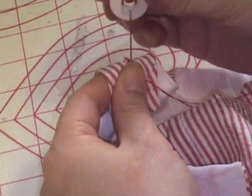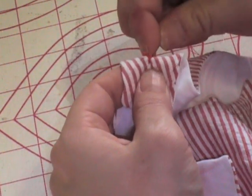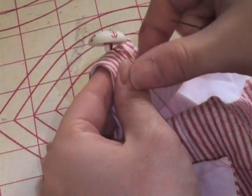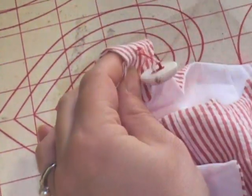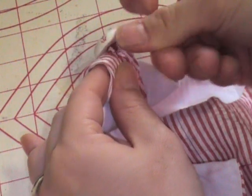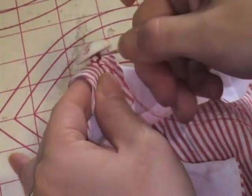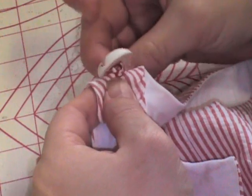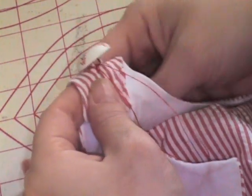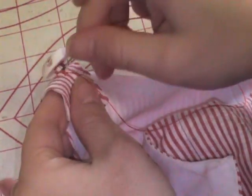Now I'm going to take my button and thread it on my needle just like that. I'm going to do the same thing I was doing — simply grabbing that same bit of fabric — but now I'm going through the needle through the button, back to the fabric, through the back, through the fabric. I'm going to do that probably five or six times because I want this really secure. This type of button is used on coats, on cute things for little kids, and wherever you use it you want something secure because it's holding something together, not a decorative button.